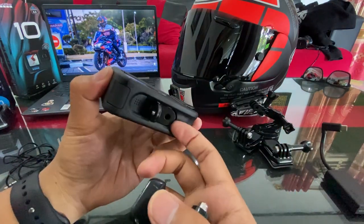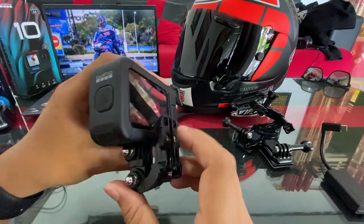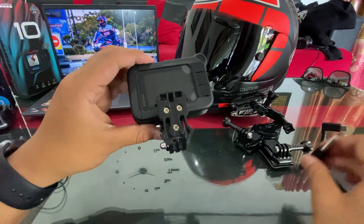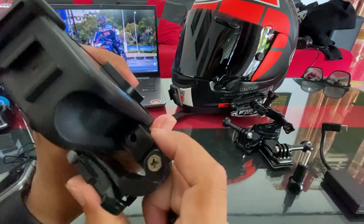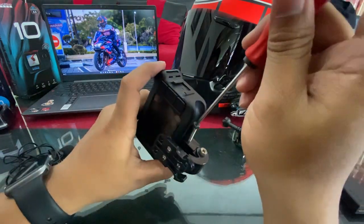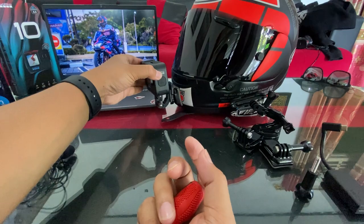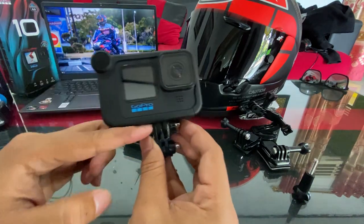Pemasangannya gampang banget, tinggal dibuka gini terus perlahan masuk. Biasanya temen-temen pakai screw bawaannya dari GoPro, tapi gue enggak pakai itu — untuk meminimalisir berat, gue langsung kubaut aja biar nggak terlalu berat. Looksnya jadi clean banget, gak ada yang nongol-nongol. Setelah ini tinggal ditempel aja, dan ini dia sudah — simple banget, tanpa screw, disimpen aja semuanya.